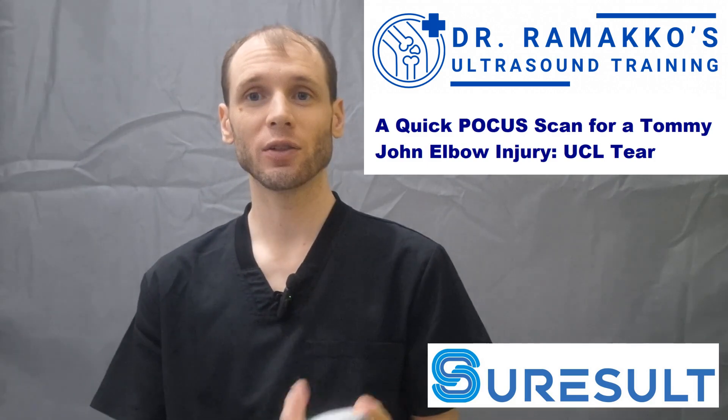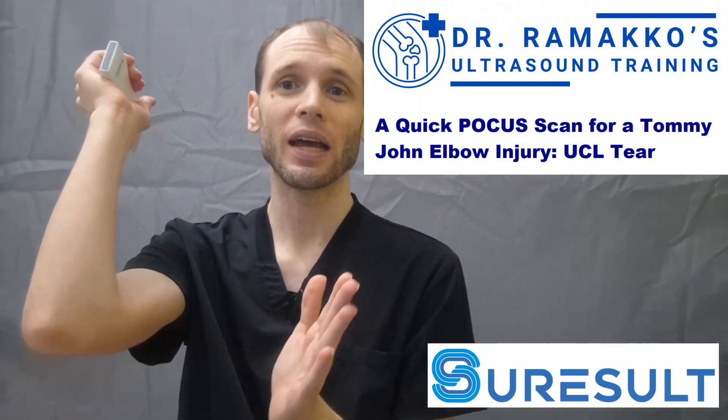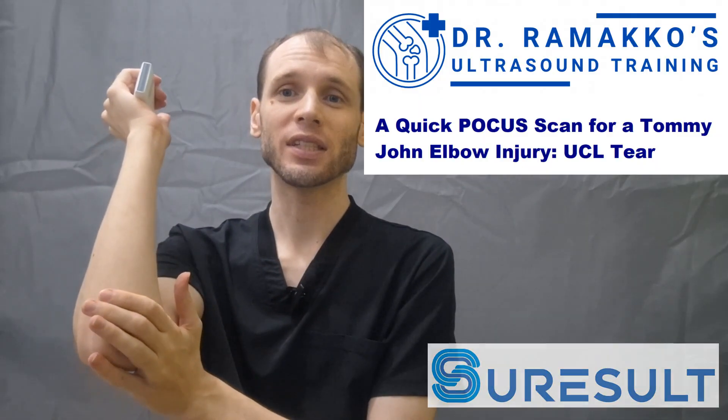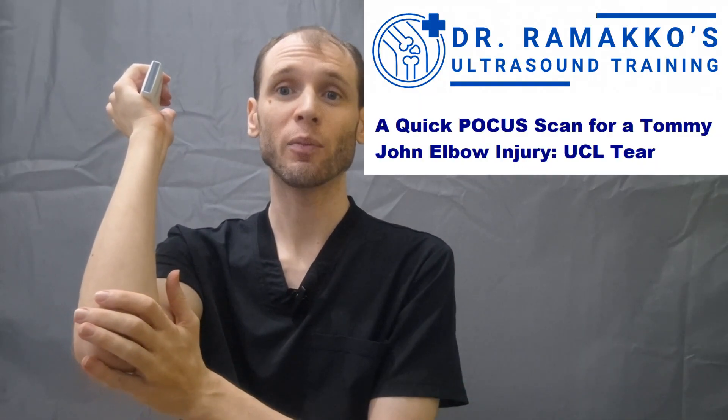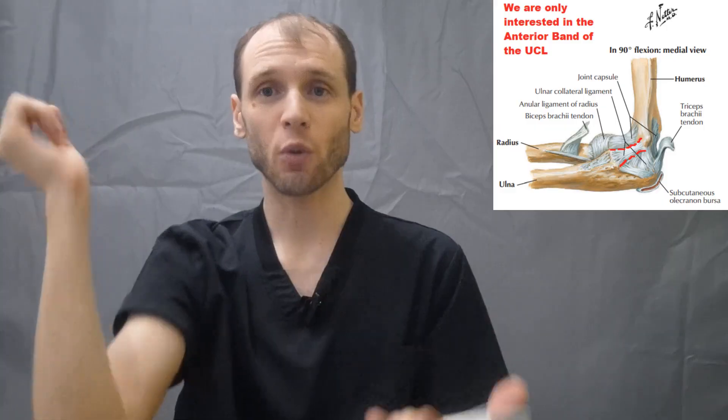My name is Bran Remacko and today I'd like to use a Sure's All D3 Ultra to check out the ulnar collateral ligament at the elbow. When this is injured, it's called a Tommy John injury. It happens a lot to throwers where there's so much force twisting the elbow that the ligament that keeps it from moving too far gets torn.